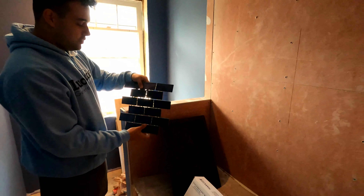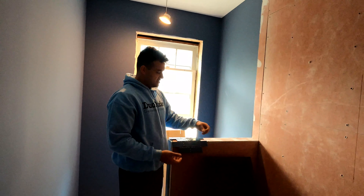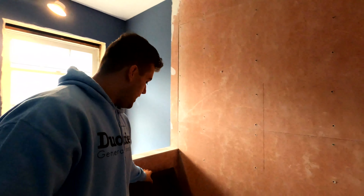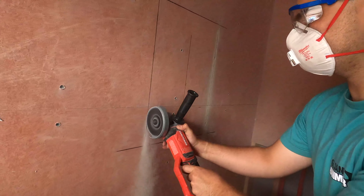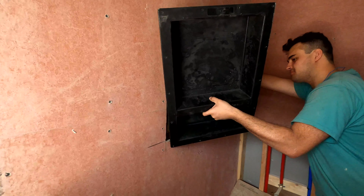All right guys, welcome back to another video of this renovation. In the last video I finished painting, now we got Chris back so we can get some big stuff done. What to expect in this video: a lot of tile work. There's a lot of stuff we gotta get done — tie a bunch of loose ends like the stairs to paint, wait for our counters, trim out these beams, the ceiling. There's a whole bunch of stuff we gotta do, but we're gonna start just knocking stuff off the list.